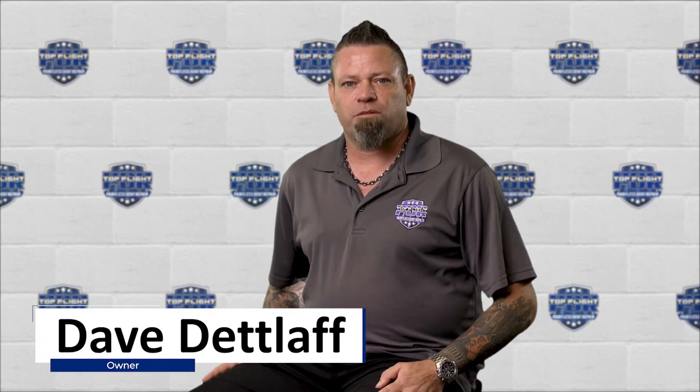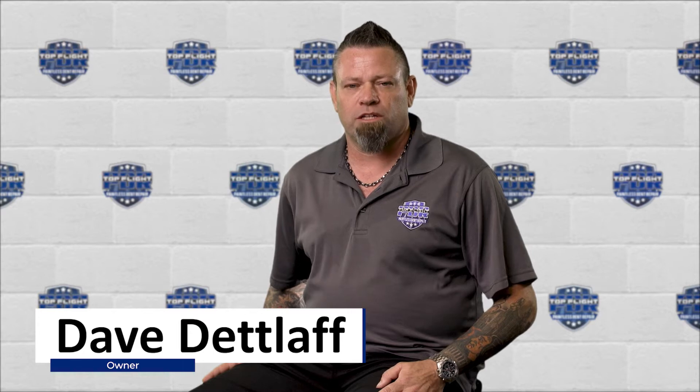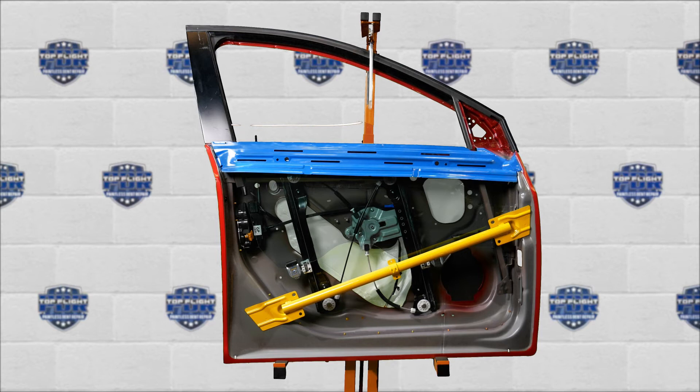Hi, this is Dave with Top Flight Paintless Dent Repair. Today we are going to show you why the location of your dent is so important. What we have here is a pretty typical car door. We've removed the outer skin to give you a sneak peek of what's going on inside the door.